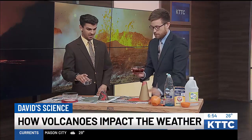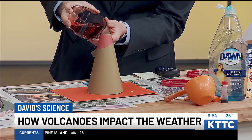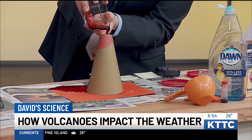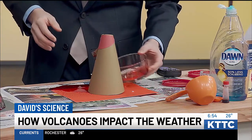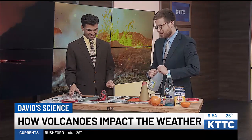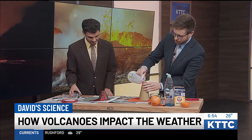Now I'm going to pour it in there slowly and we should see a reaction start to take place. Maybe not so much on mine, but you're seeing yours, right? It's starting to fizz. I see it — yeah, starting to fizz. There we go, bubbling a little bit here and there.